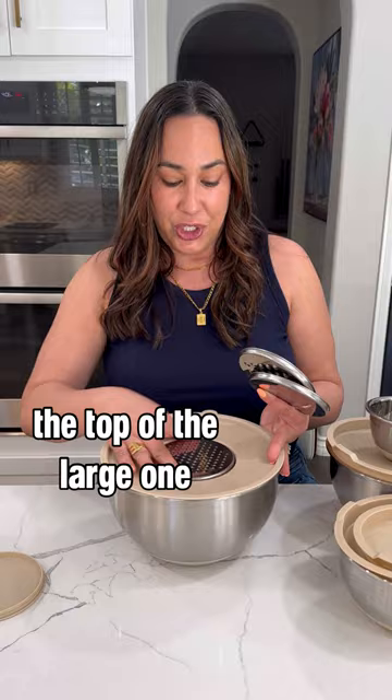Your hand mixer will fit right inside so you can mix without spills. Comment links below for shopping info and follow me for more.